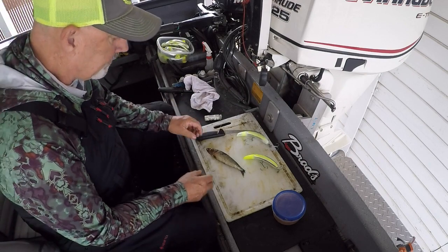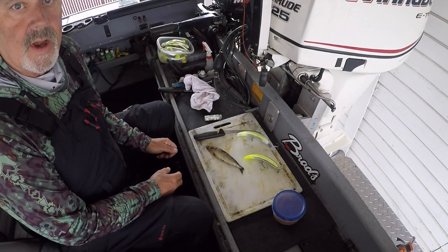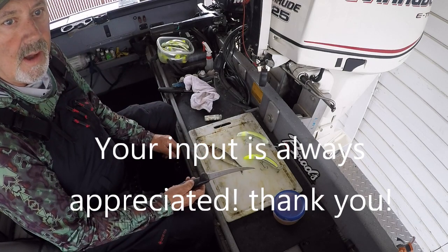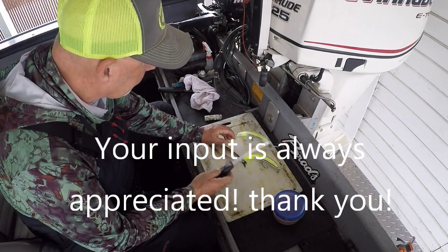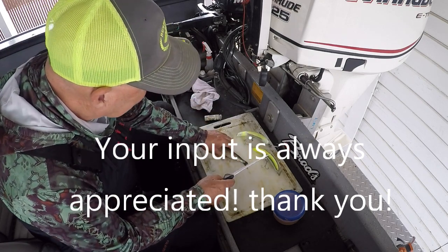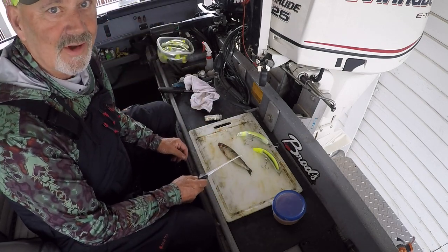One of my subscribers asked me to do a bait wrapping demonstration. They said I went a little too fast during the video — with the heat of the battle, you know, you're going to go as fast as you can to get your rods back out there.